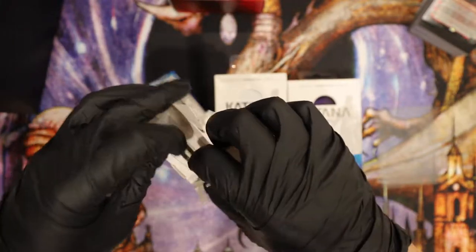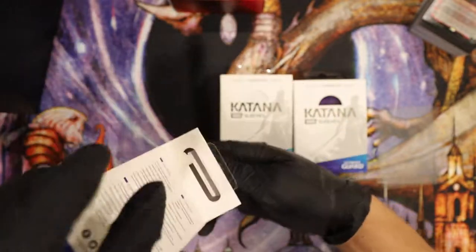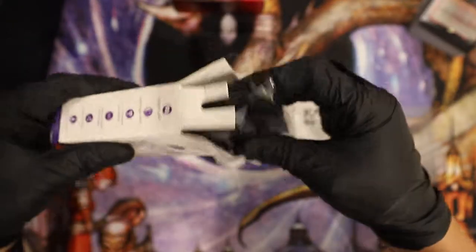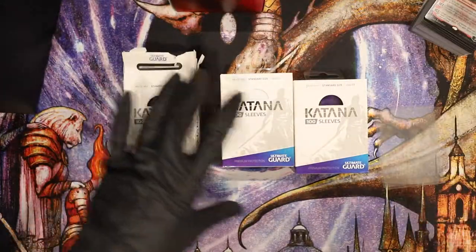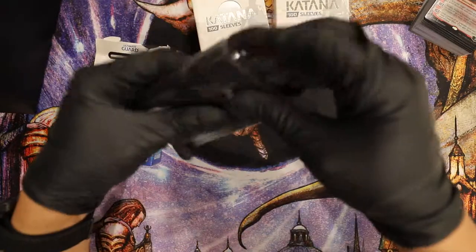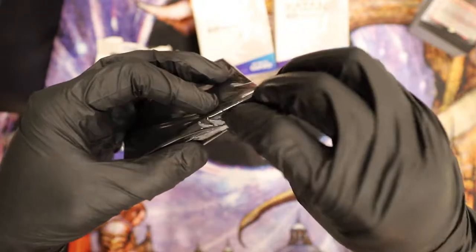They make really good deck boxes and stuff, so I wanted to try out their sleeves. That's really nice packaging, real tight. This is the black one — let's see, I'm going to see how these compare to Dragon Shield. Let's get this open first.